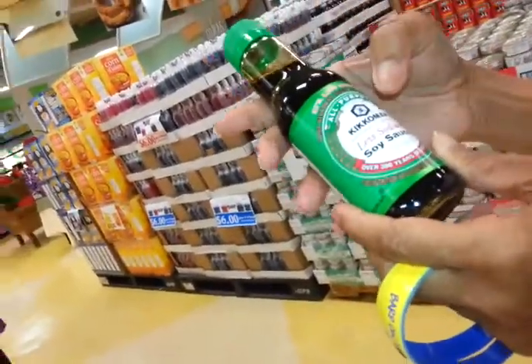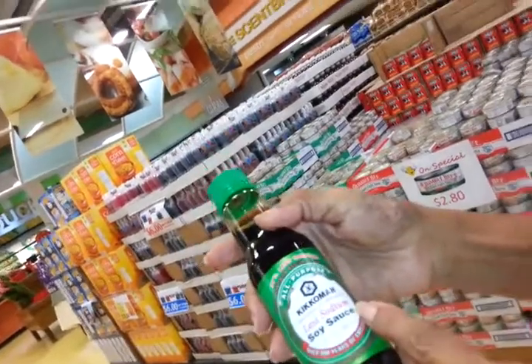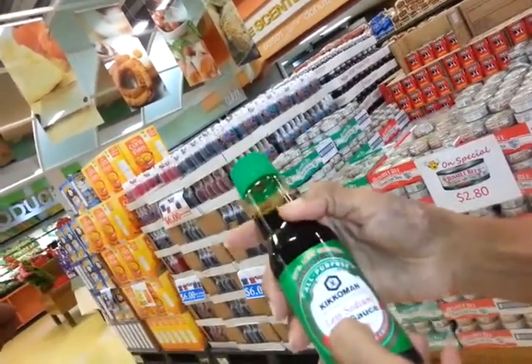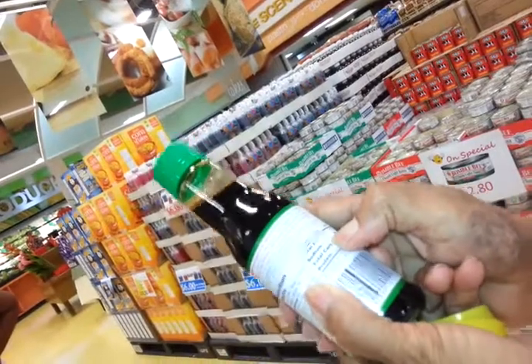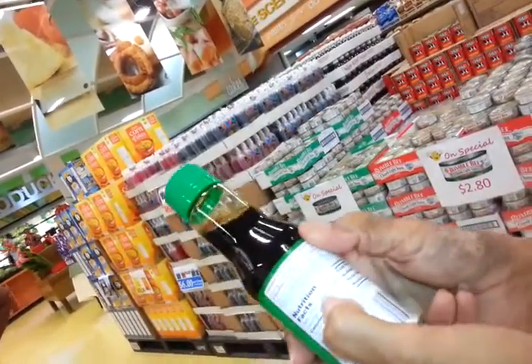Look at this one. People use soy sauce — most people like soy sauce, but you have to be aware of how much sodium is in it. This one says 'less sodium,' which means it has less than the regular. But look at what we still have: 575 milligrams per serving. How much is a serving? A serving is one tablespoon.